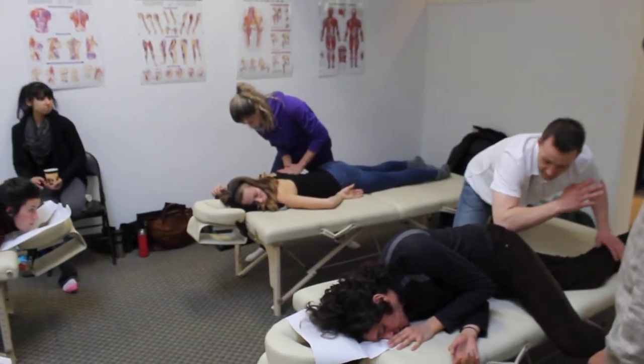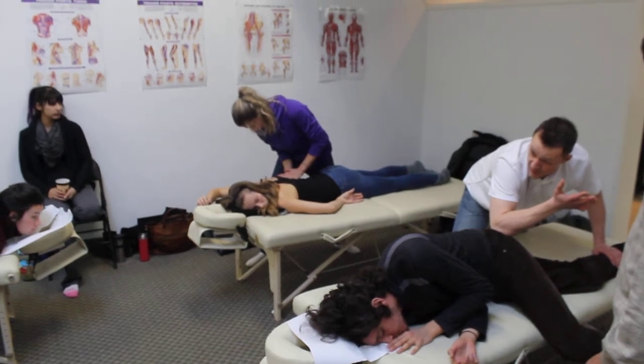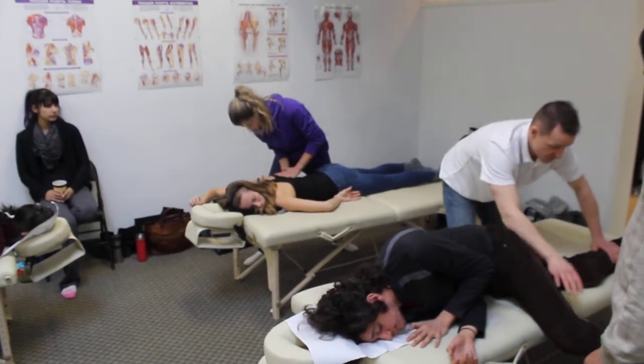Drop the foot down so we get that little bit of external rotation, we hold, pin, we're going to relax, bring it back in.